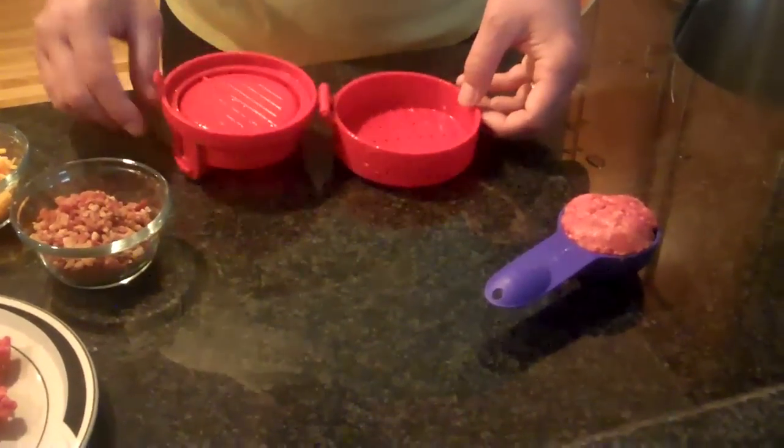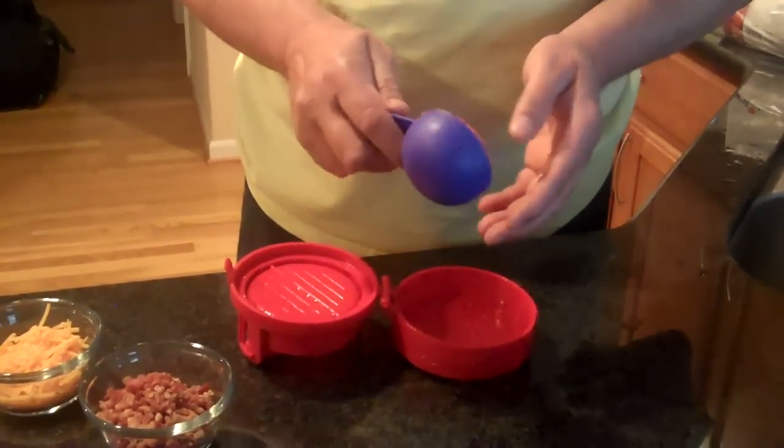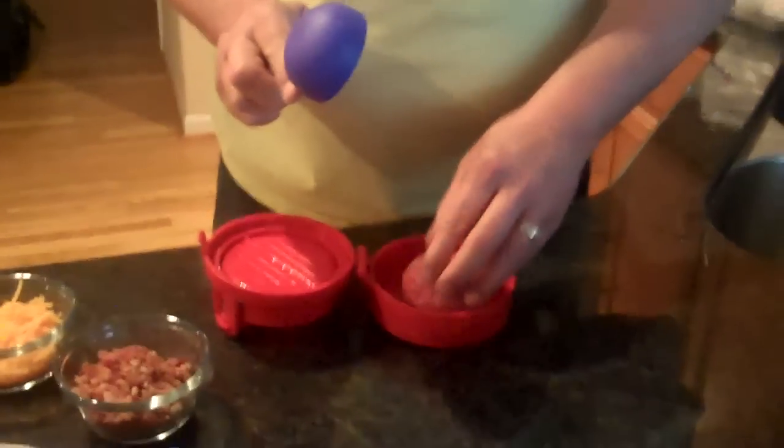First you open it, then you take a third cup mounded over of any ground meat, and you just easily drop that inside.